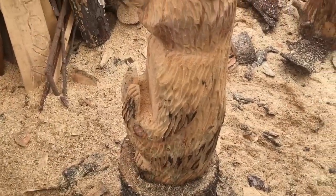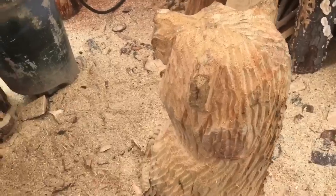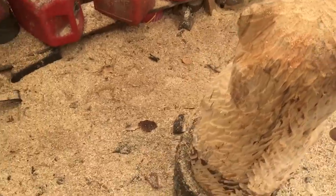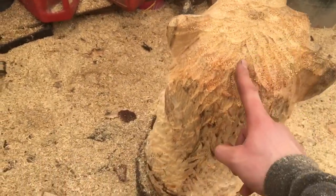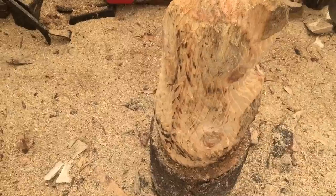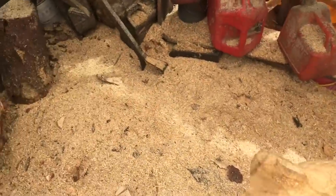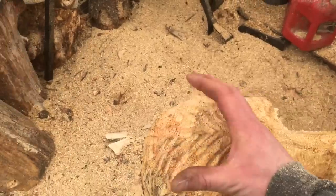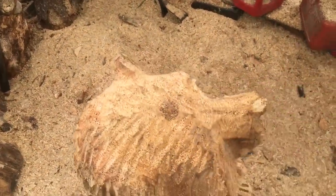That is pretty much it for the chainsaw work on this bear. The only step I have left is I'm going to make a cut in the center here. I'm going to go in a couple inches — two, three inches — and cut from the top all the way down. It's something I like to do to help when the log dries. You kind of hope it will prevent a big crack happening here in the front, and that it will separate from the back, pulling the front forward instead of pulling from the back and splitting your bear's face in half.